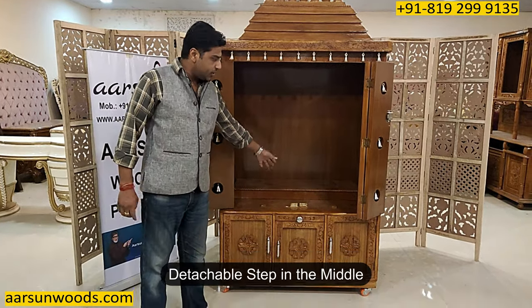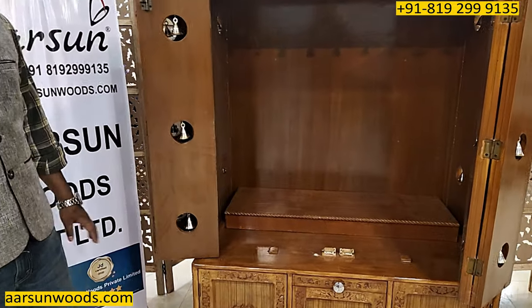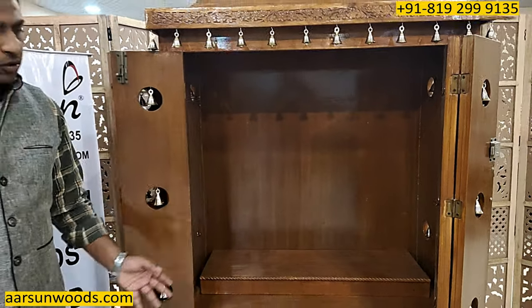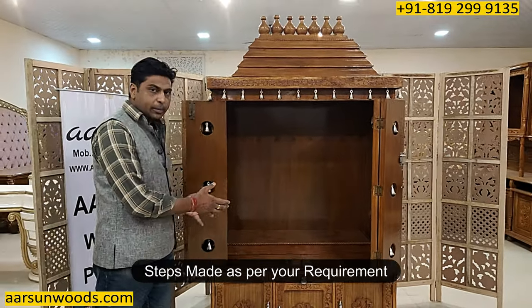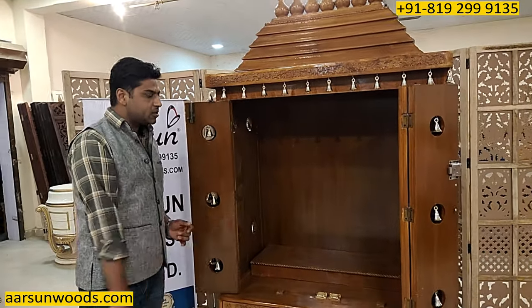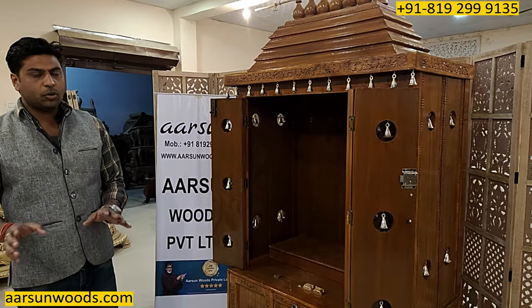This has got a step in the middle. The step can be used according to your requirement — it's a detachable thing. You want it or you don't want it, that's your choice. If you want a double step, that can also be done. Steps are made as per the requirement, what you want to keep on it — a big idol, a picture frame or something else. Accordingly, the step is designed according to your portrait or photo.